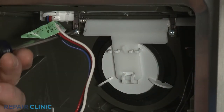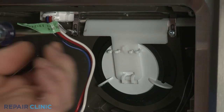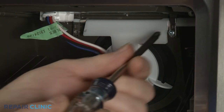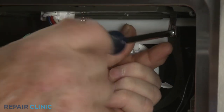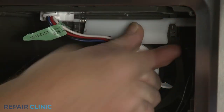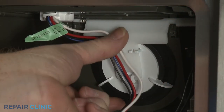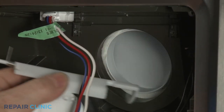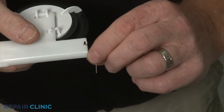Next, unthread the two screws securing the dispenser actuator. If still intact, you can remove the old spring.